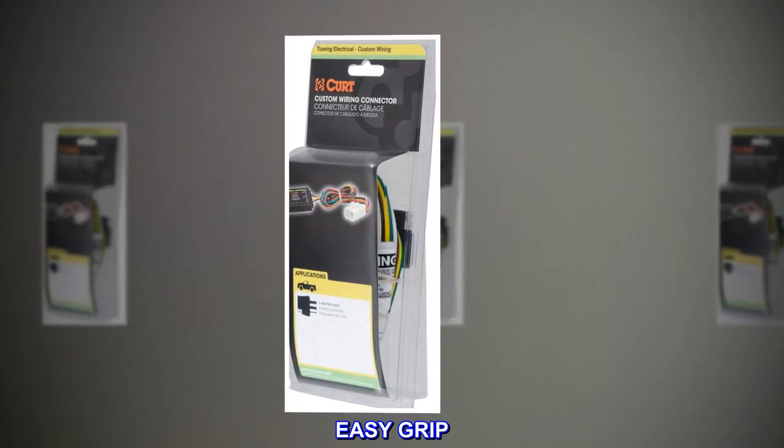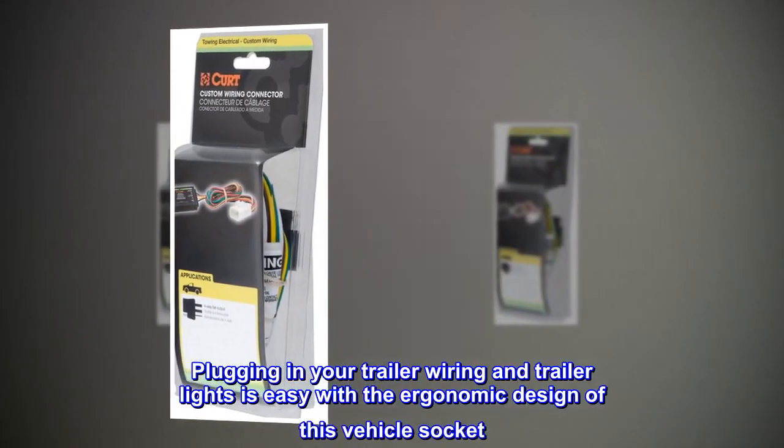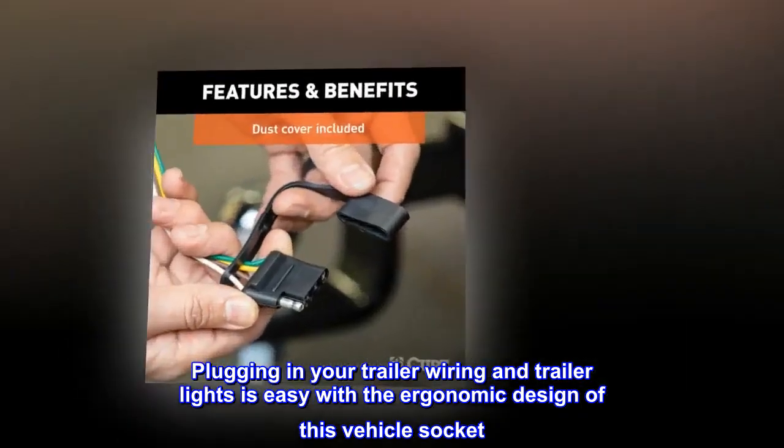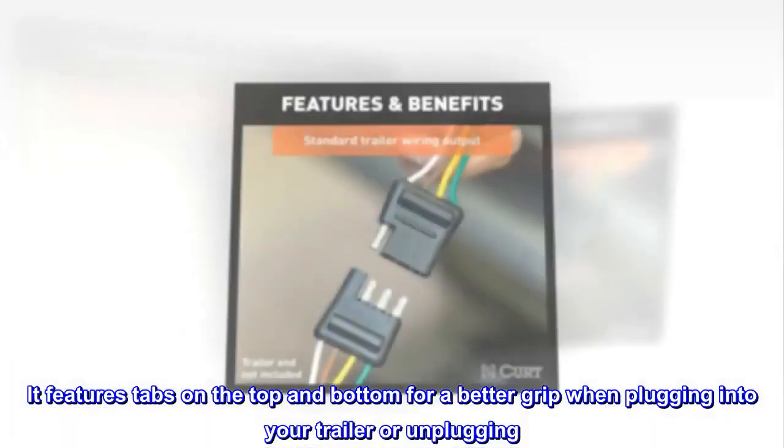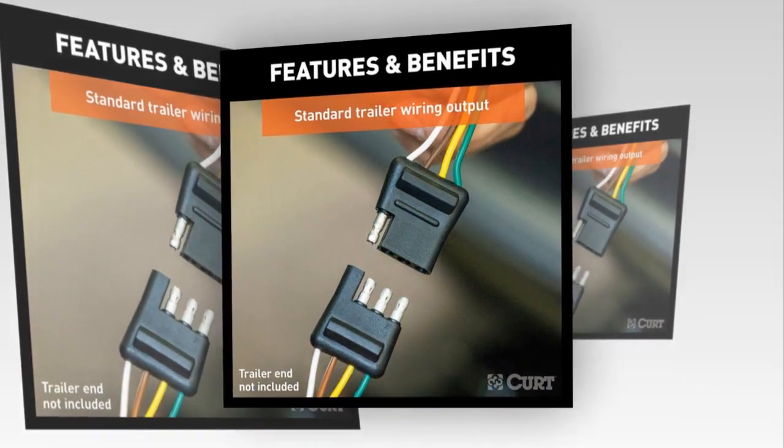Easy grip. Plugging in your trailer wiring and trailer lights is easy with the ergonomic design of this vehicle socket. It features tabs on the top and bottom for a better grip when plugging into your trailer or unplugging.